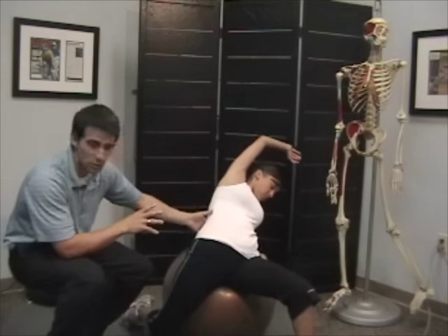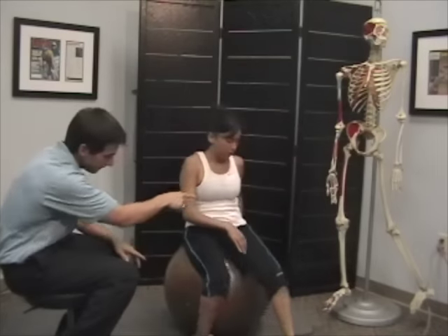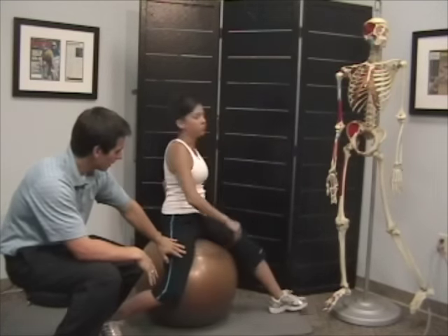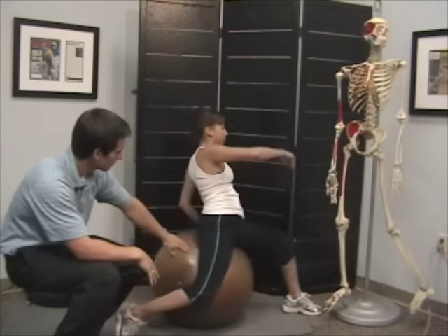We're going to show you from a different angle now. She's going to do the same thing — the foot's going to be back, leg in front, she's supporting herself. Arms going back and she's going to tilt to the side to get the added bonus stretch.